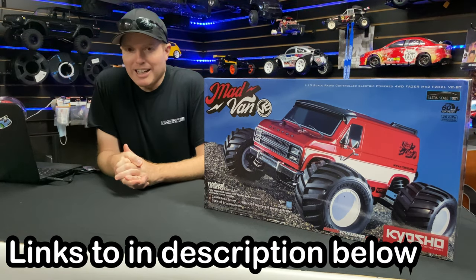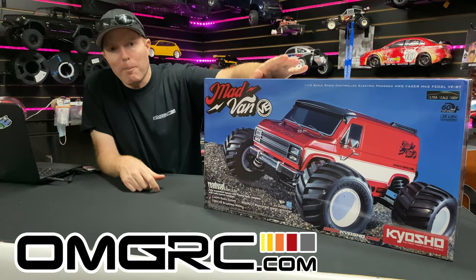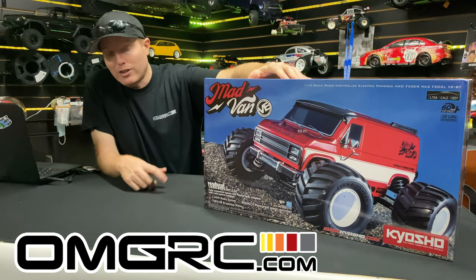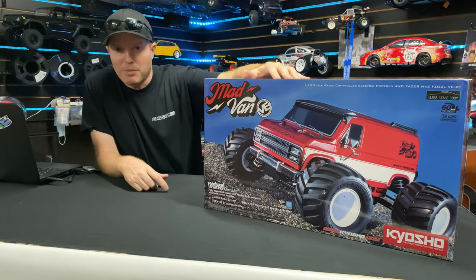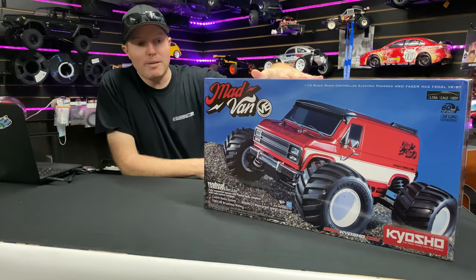What's going on guys, Joe with omgrc.com. Welcome, and today we have the Kyosho Mad Van VE. This is brushless power and it's got more punch than the first version, which was a brushed version. It's a 1/10 scale with a new body, and it's got little skid plates on there to protect the body to last a little bit longer. Does have a wheelie bar and all that good stuff.